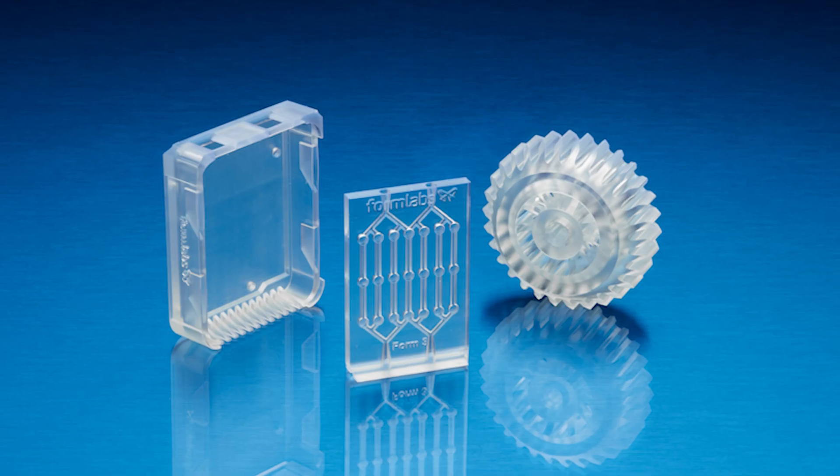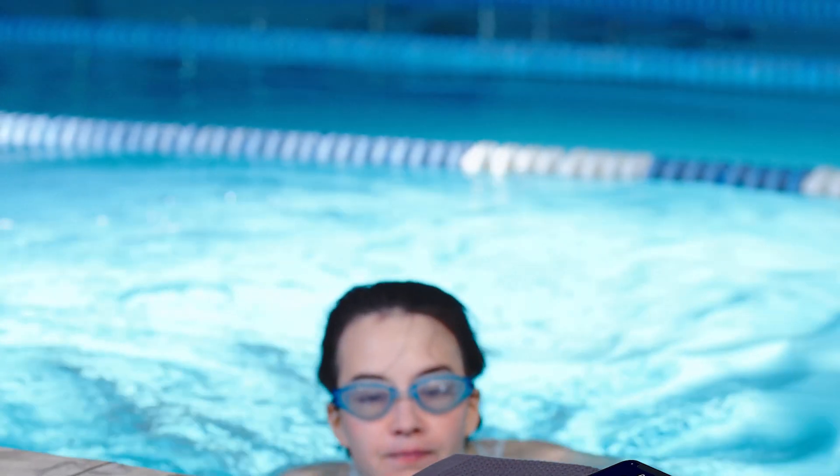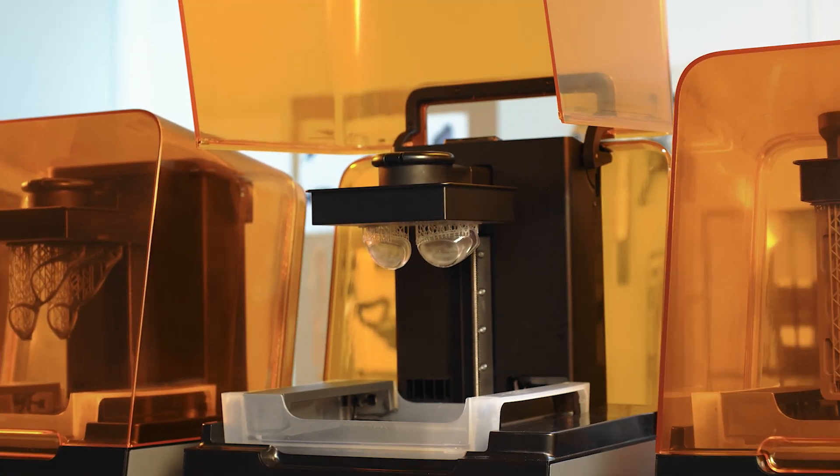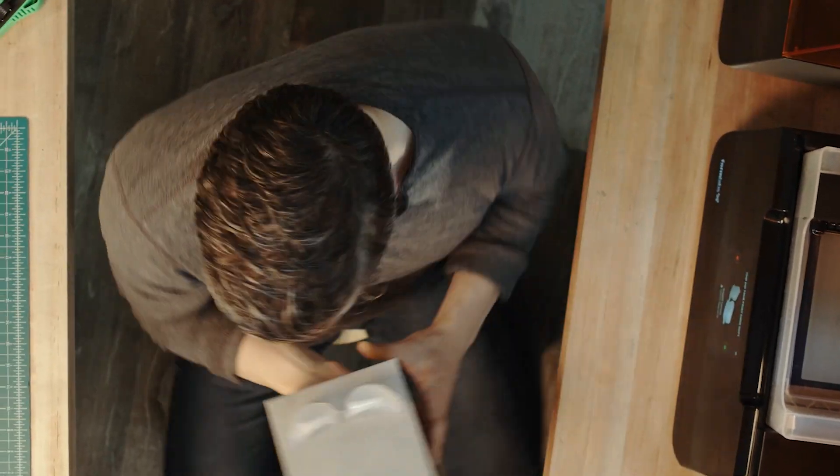Clear materials, such as glass or acrylic, are incredibly valuable for creating a wide range of consumer products, industrial goods, healthcare devices, and more. However, prototyping or producing low volumes of clear parts can be expensive and inefficient with traditional methods.